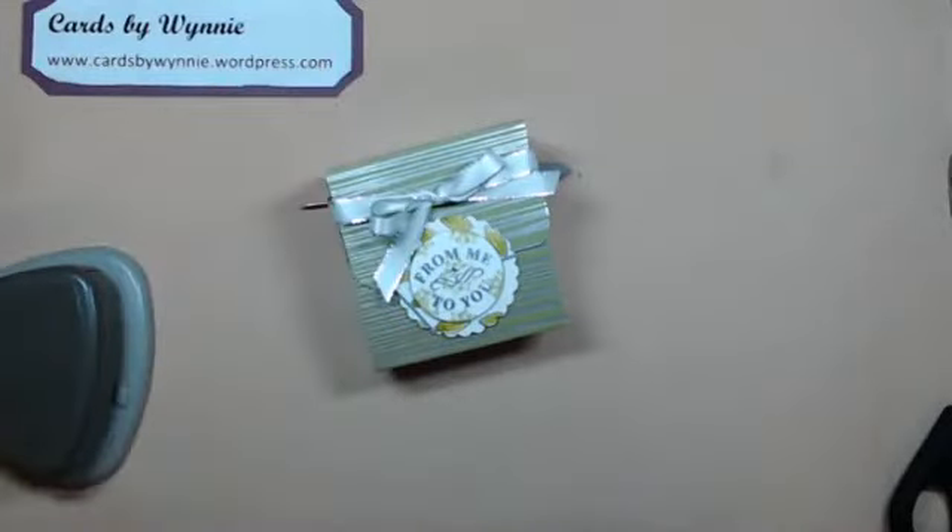Hello everyone, happy Saturday! Welcome to another of our Saturday anything-goes series. Today I was looking for a gift box to give someone a bracelet in, and of course you can never find what you want. After going on YouTube and looking around, I found the perfect size box for a bracelet - it measures three and a quarter inches square, so it will really fit almost any size bracelet, and it's fairly deep as well.